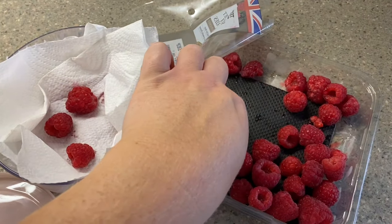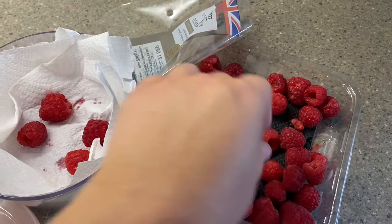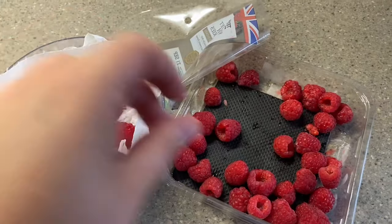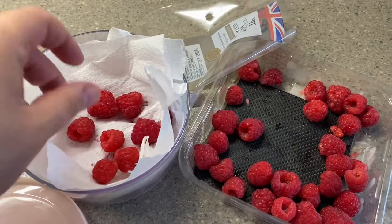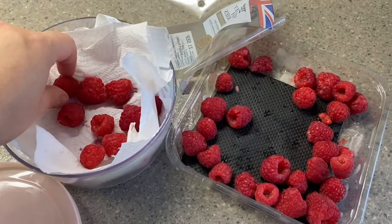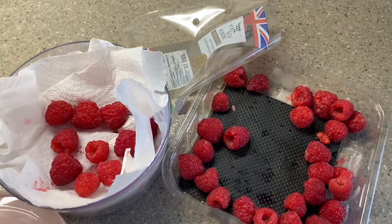Crushed fruit — no problem. Pop them on a layer of kitchen roll, and you can layer them up on top of each other. The kitchen roll will absorb the water so that your fruit lasts longer. You can do this with raspberries, strawberries, any fruit — it will just absorb the water and keep it fresh a bit longer. Keep these in your fridge.